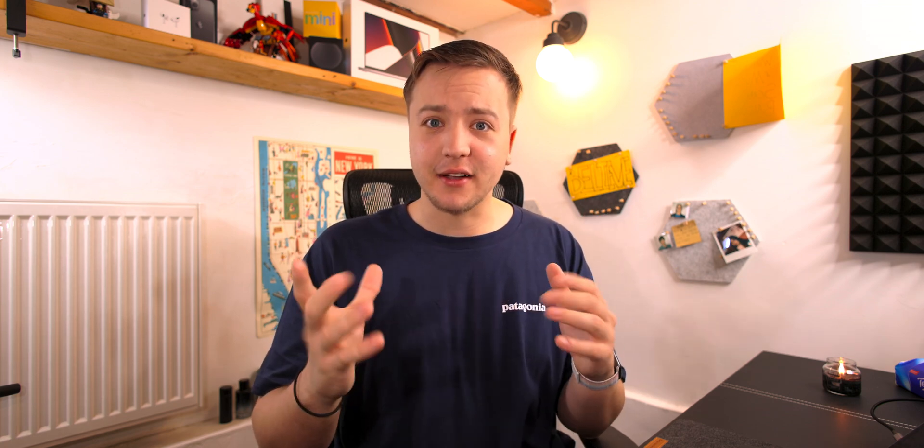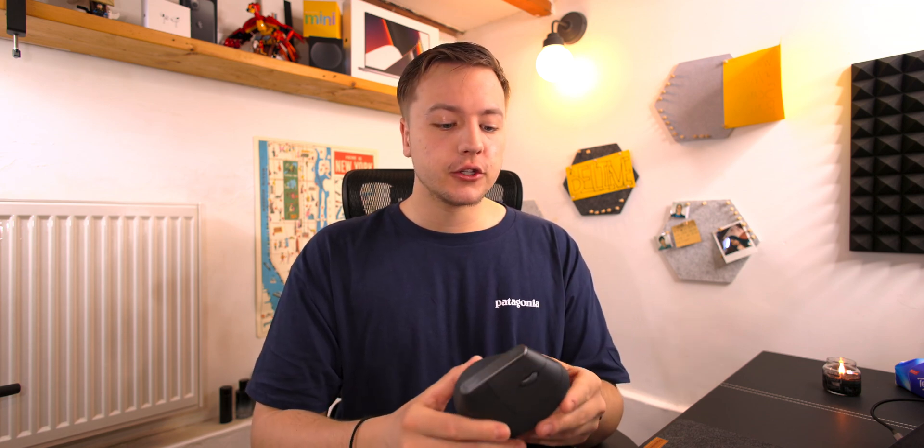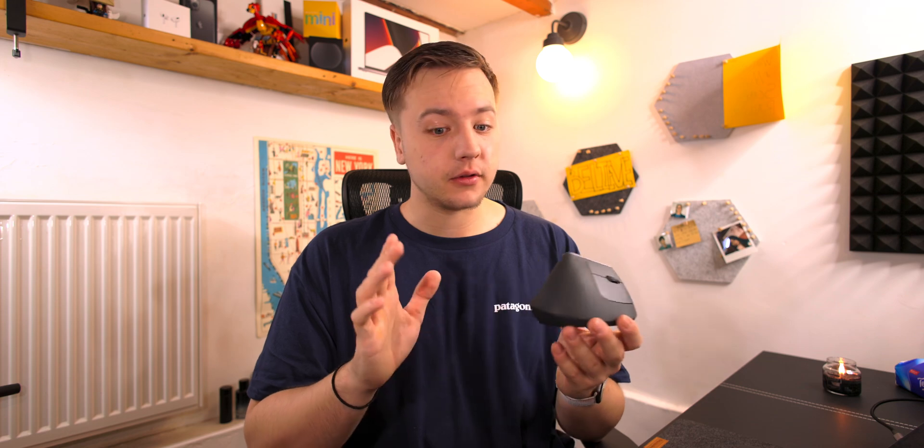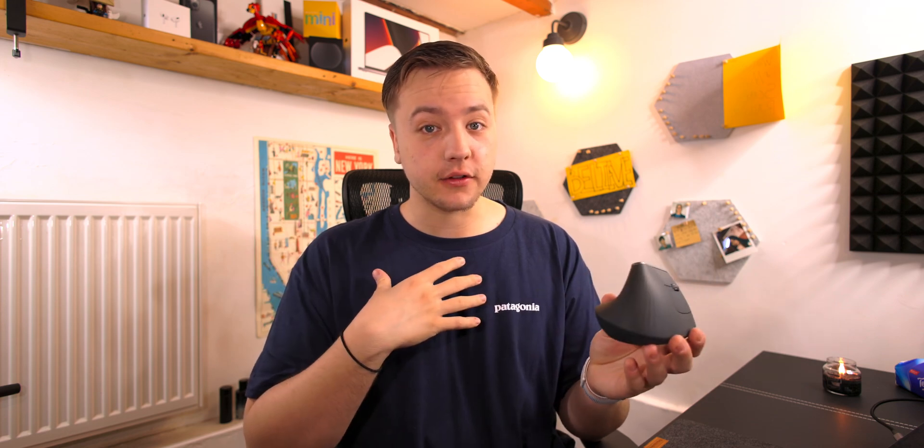I spend a lot of time in front of my computer, so I love my tech stuff — and you guys probably do too. I took that month to get used to the vert because I definitely didn't like it the first day, and I'm sure most people wouldn't. It just feels weird.